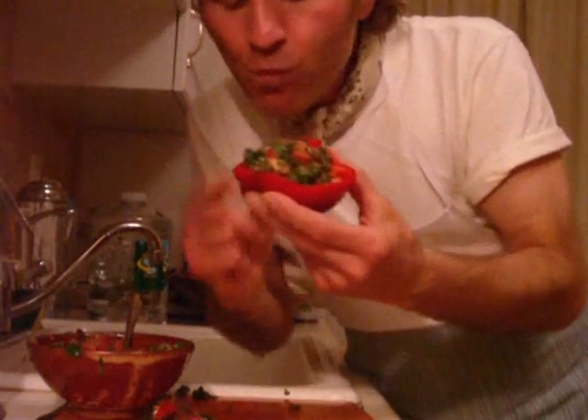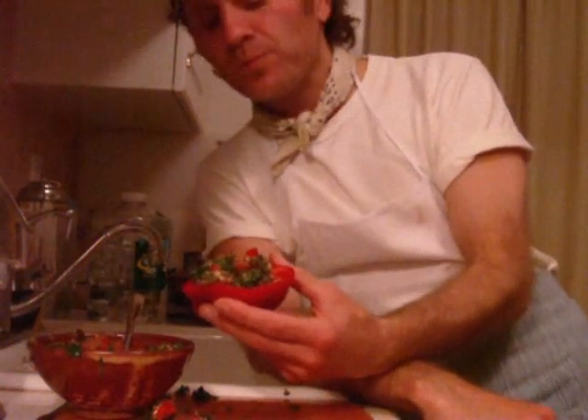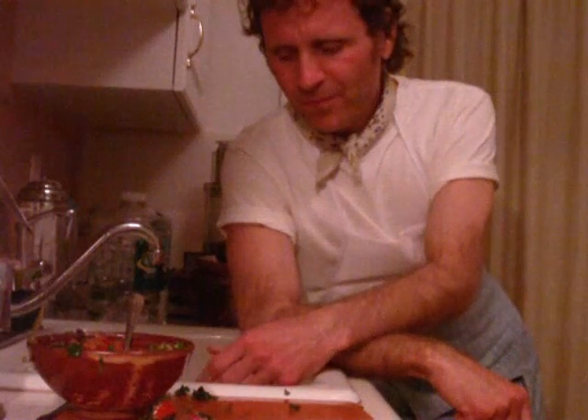All right, here he goes. Oh boy, wow wow wow! This is great. What's in here? Bioflavonoids, carotenoids, chlorophyll, alginic acid, essential fatty acids, medium chain triglycerides, amino acids and protein. It's so good!